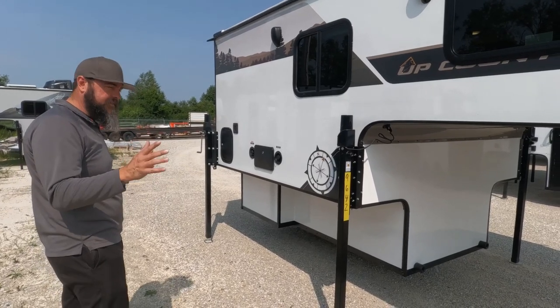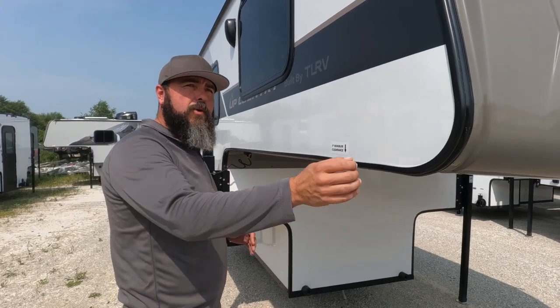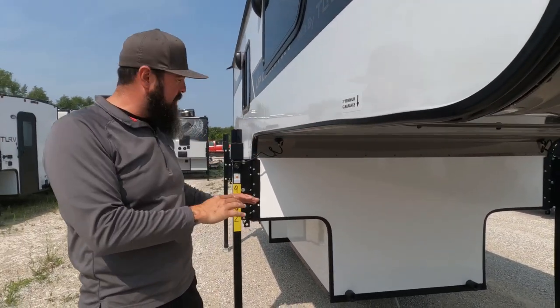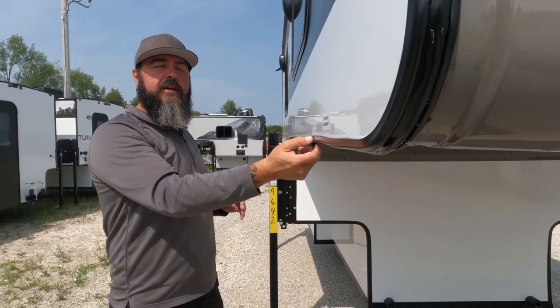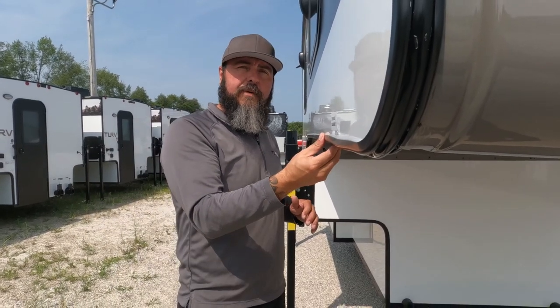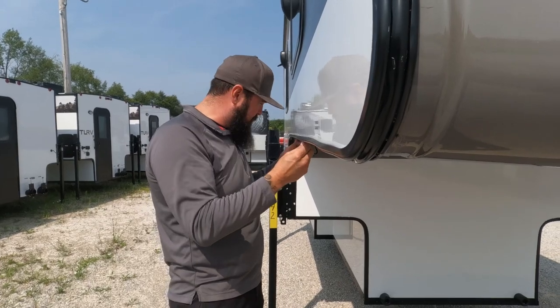We leave the screws in, obviously. Once the whole thing is glued together, we put a one-and-a-half-inch piece of butyl tape underneath the seal along the entire outside edges and anywhere there's a bond. That butyl tape gives you one more level of protection against water intrusion. Then we put the rail cap on, screw the entire thing together, and put the screw cap over the top.